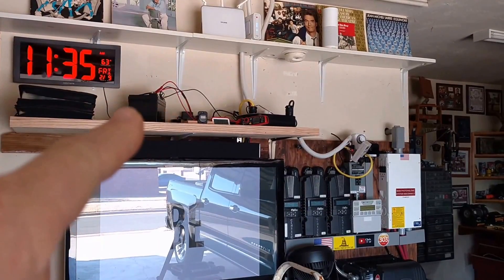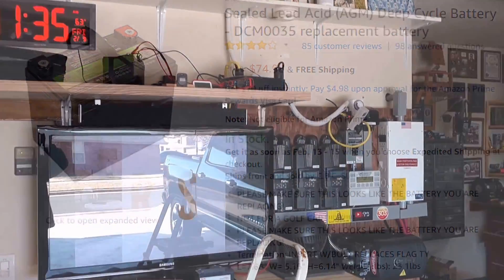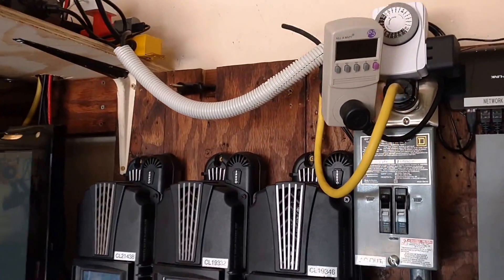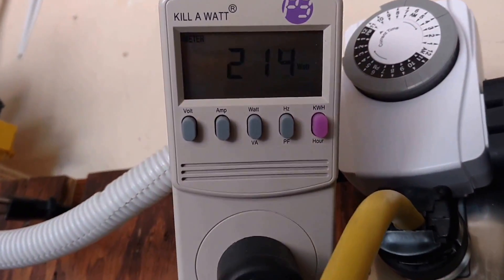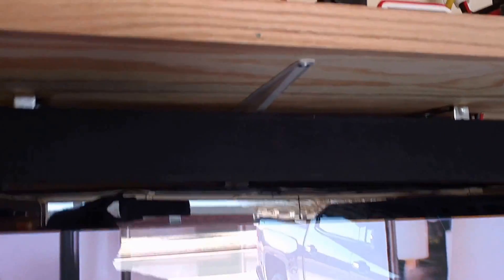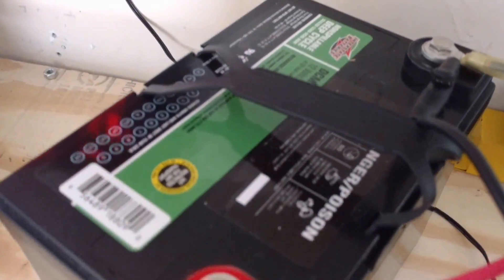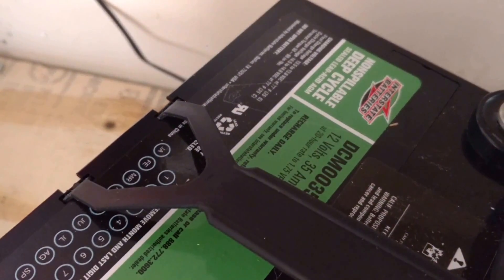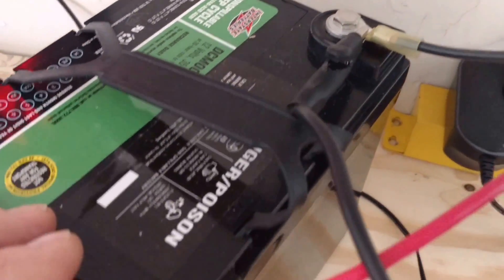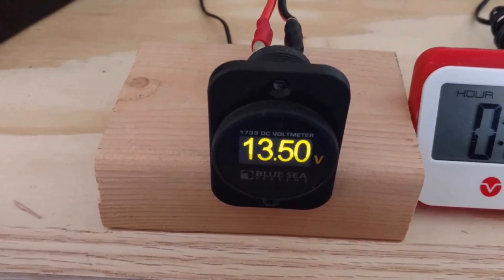Hey, Chris here. I got this 35 amp-hour AGM Interstate battery — the same one I have in my micro solar generator out back — and I want to see how long it lasts holding a 200-watt load. I got this battery through Amazon. I was a little skeptical having it delivered, but it came in just fine and saved me 30 bucks instead of going down to the Interstate shop south of me.